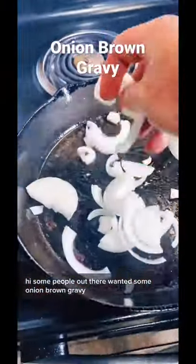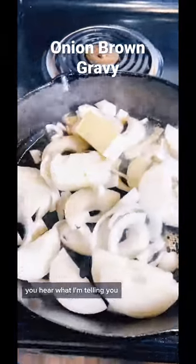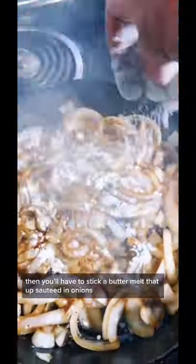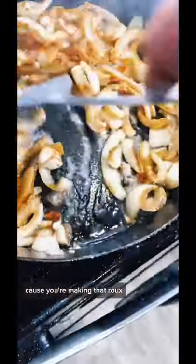Some people out there wanted some onion brown gravy. We're going to throw some onions in that skillet real quick. You're going to have a stick of butter, melt that up, sauté them onions. Then you've got to add some flour, of course, and you're making that roux.